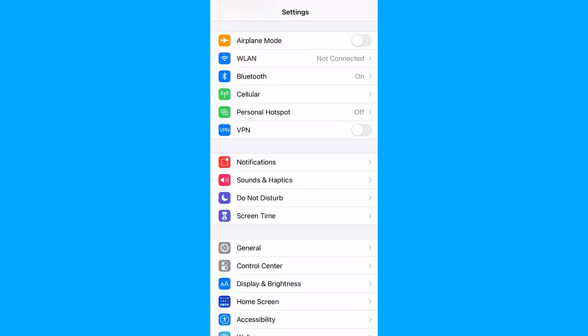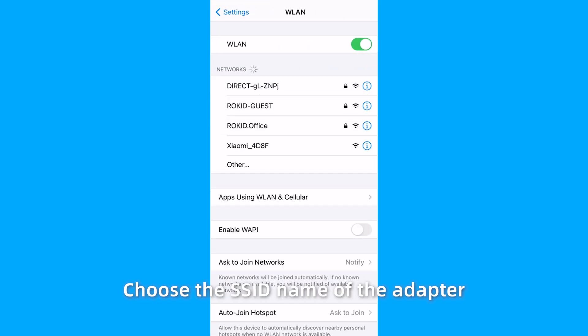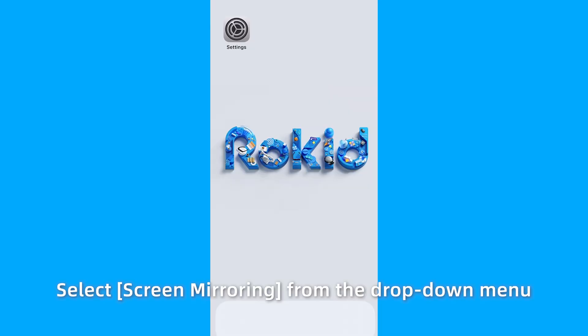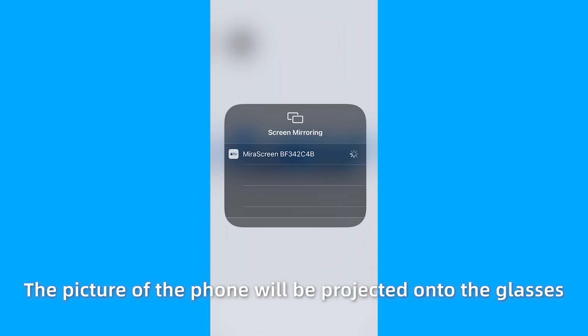Next, enter the settings on the phone. Select WLAN. Choose the SSID name of the adapter. Enter the password. Then select screen mirroring from the drop-down menu. The picture of the phone will be projected onto the glasses.